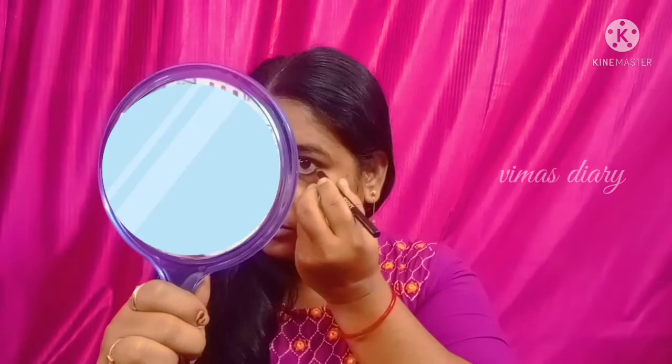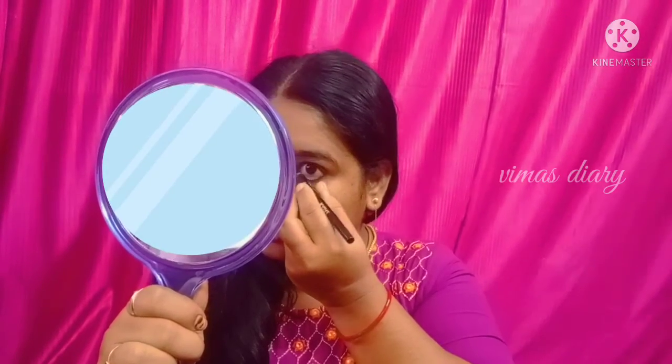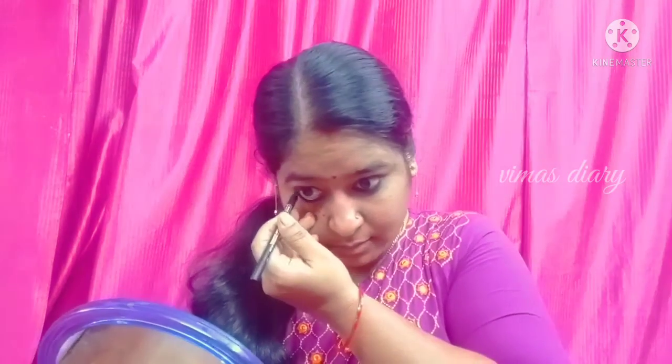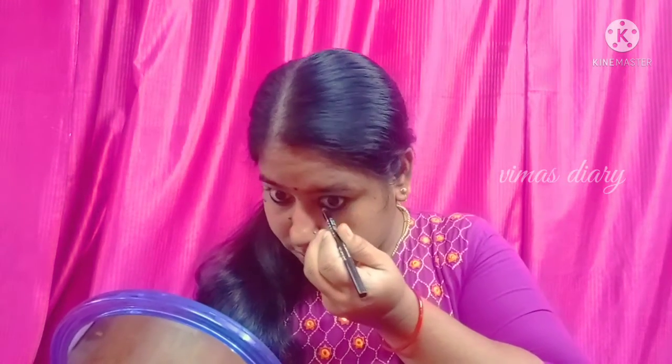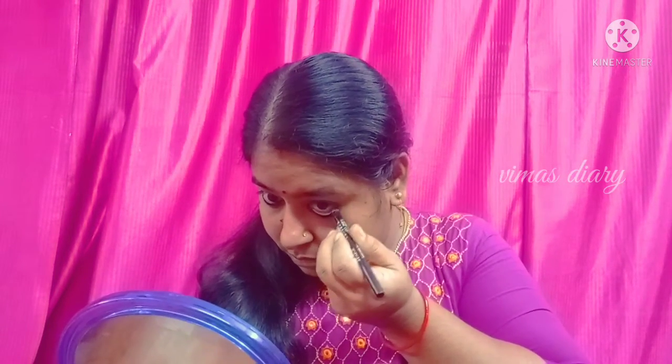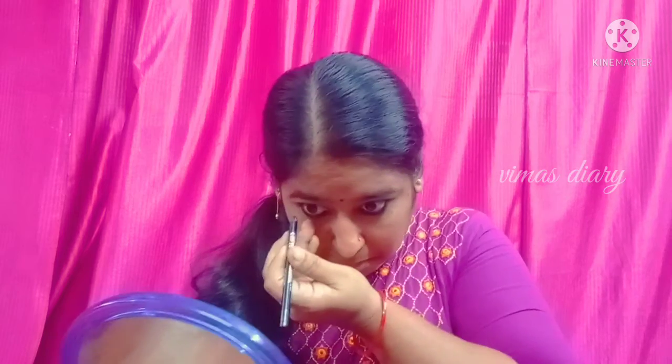I am going to apply Kajal. The main thing is that pollution affects the skin. The skin is soft, and I apply Kajal daily.